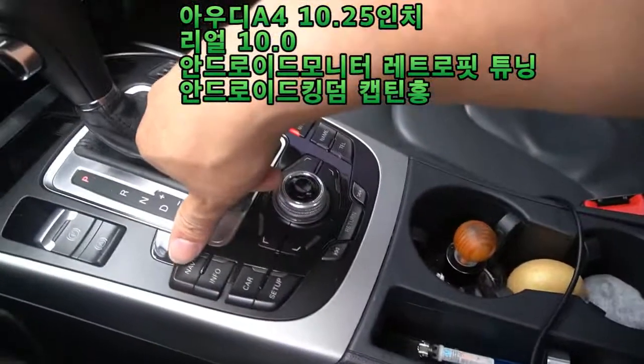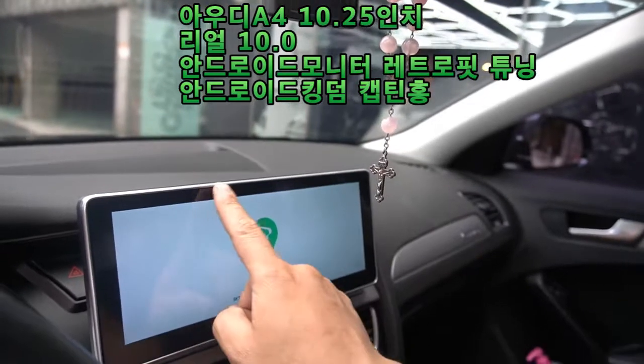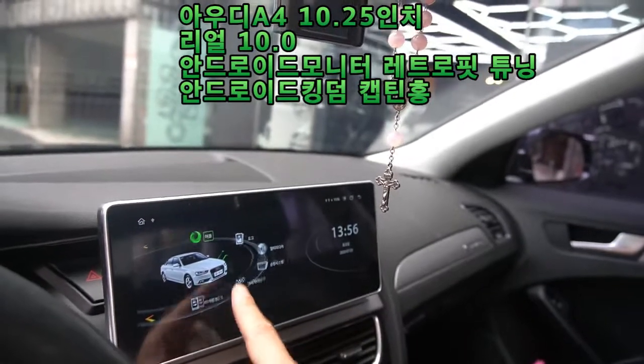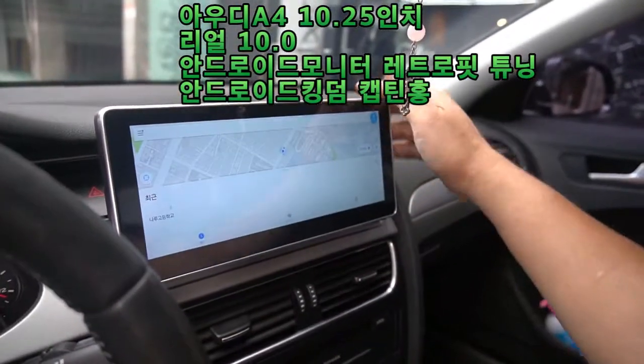The button is also available. Bluetooth is also available. The digital device mode is supported as well. This is the Audi A4 android monitor.